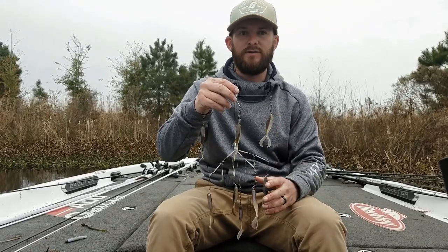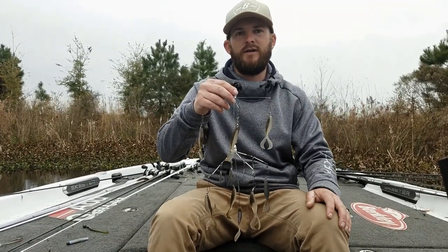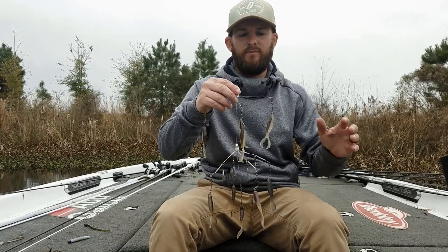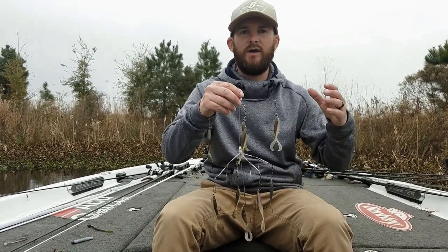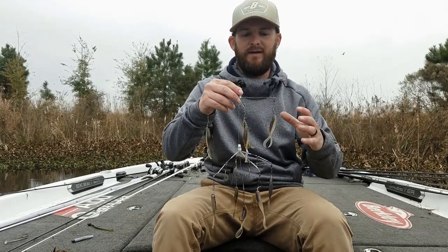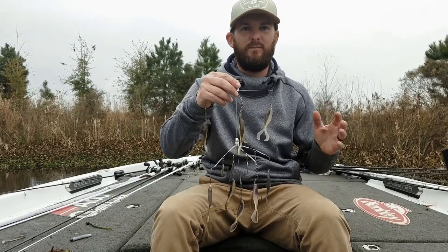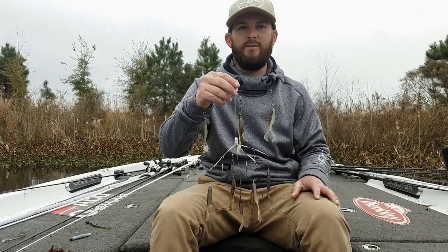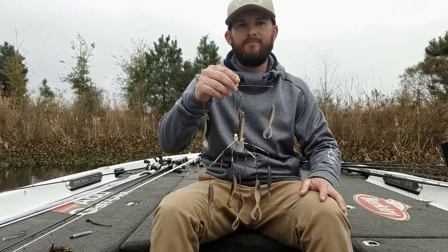All of these are available on shanesbates.com — definitely check them out. They work well all over the country. Umbrella rigs kind of faded away a little bit and now they're really coming back by storm. I love throwing this thing. I know people have their opinions on it, but to me it's one of the best bites in the world — catching fish on a rig. Check us out at shanesbates.com. Thank you.